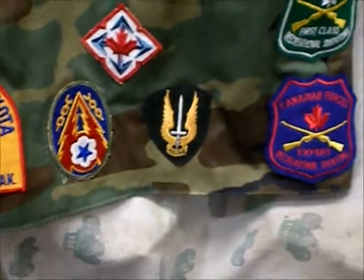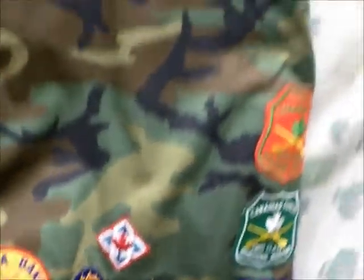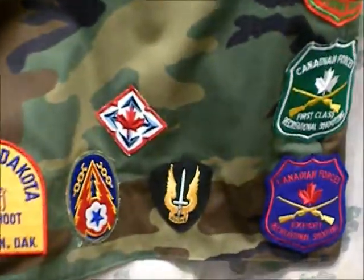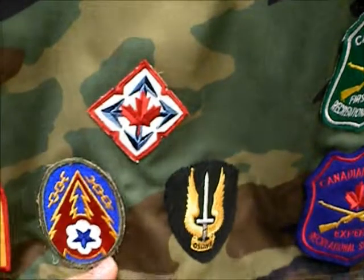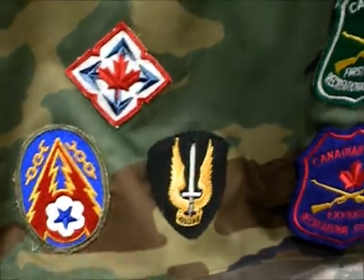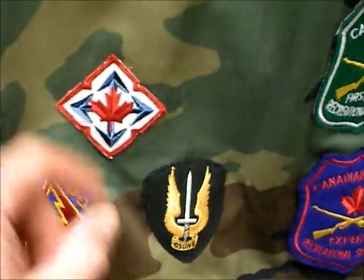So here we go. What I do is I just sew them onto this vest here. It's what I'm going to wear when I shoot IDPA. Now I know this one is Canadian military, but I can't remember what it's from. I found these at an antique shop — they're Canadian Forces Marksmanship patches.